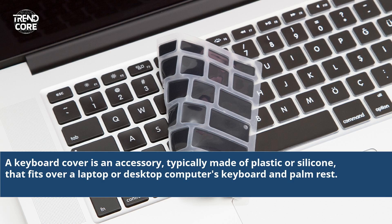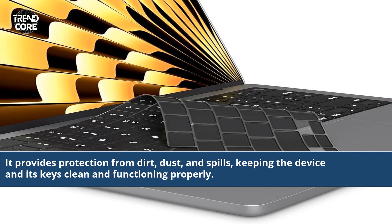A keyboard cover is an accessory, typically made of plastic or silicone, that fits over a laptop or desktop computer's keyboard and palm rest. It provides protection from dirt, dust, and spills, keeping the device and its keys clean and functioning properly.